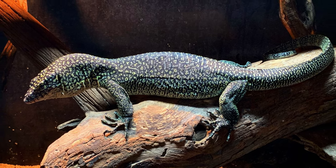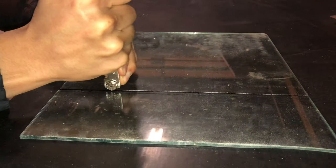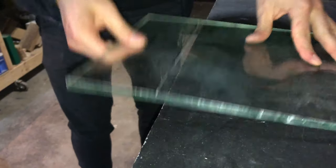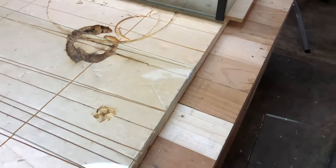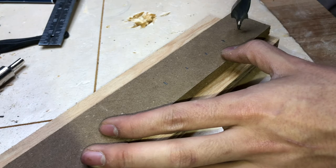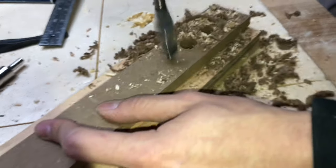We'll start by looking at the sump. A sump is pretty much an aquarium that acts like a filter and sits underneath the main aquarium. I'm cutting up some glass here — these will be used for the compartments of the sump, which divides it into different sections with different filtering purposes.